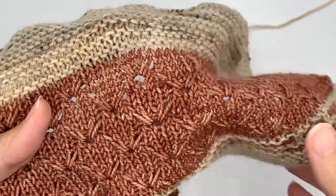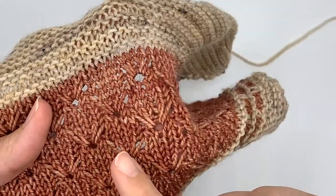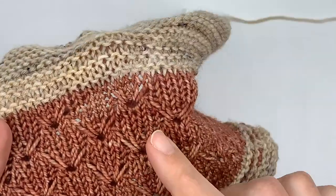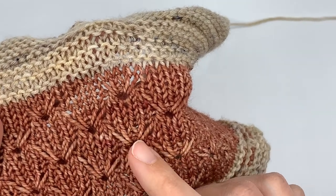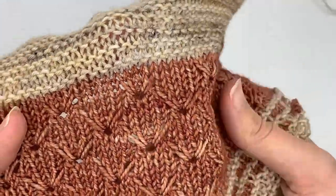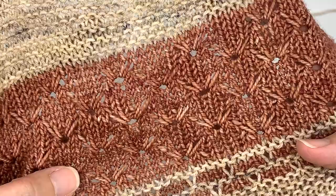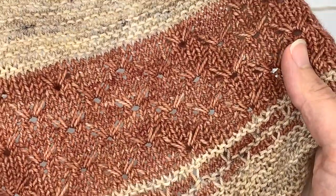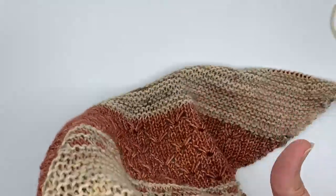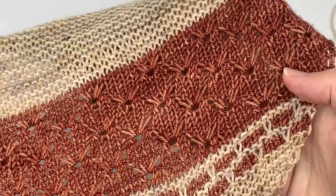What we have here creates little eyelets — little holes in the stitch pattern — and you have these elongated stitches on each side. When they're spaced like this, it creates a really beautiful lace pattern that is easy to work and great for the color block look I was going for with this shawl. I'm going to show you the other sections too, just in case you can see it better in the different colors.